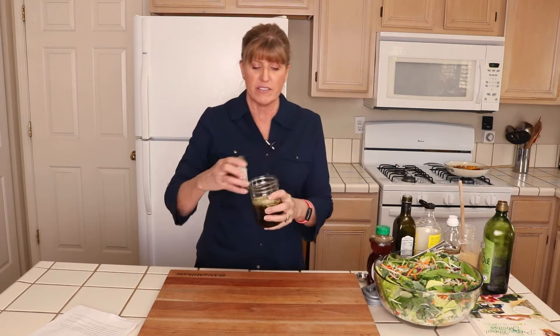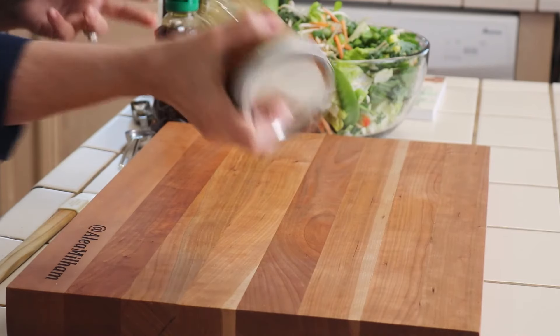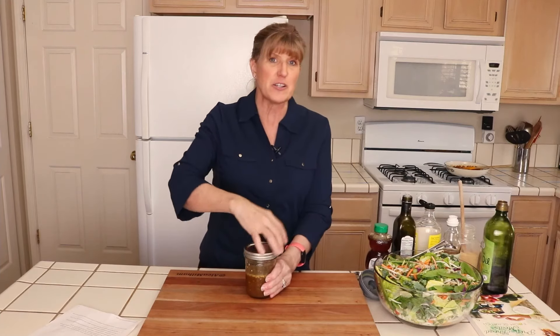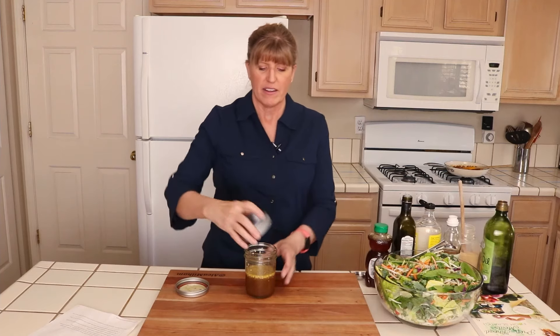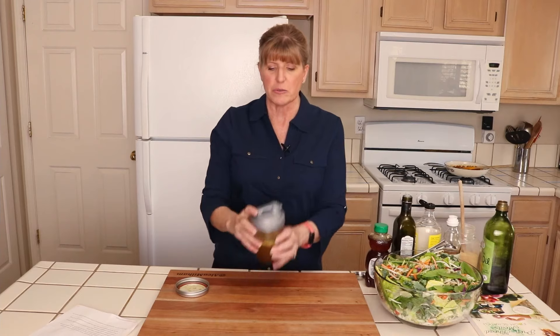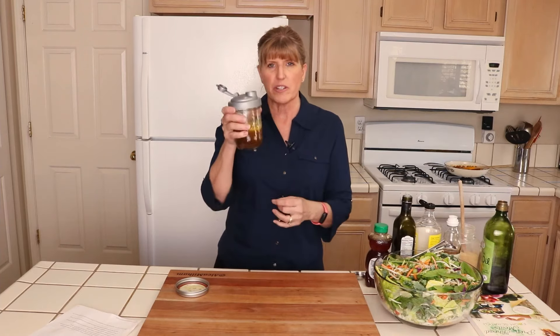Now that we have all the ingredients in, all we have to do is put on the lid — I've made this in a mason jar. You just shake it, and it's an easy way to mix your dressing. I like to switch out the lid with these little recap lids that fit mason jars, so it makes it really easy to pour the salad dressing right on top of your salad. Now I'm going to plate some salad and get ready to serve my family.